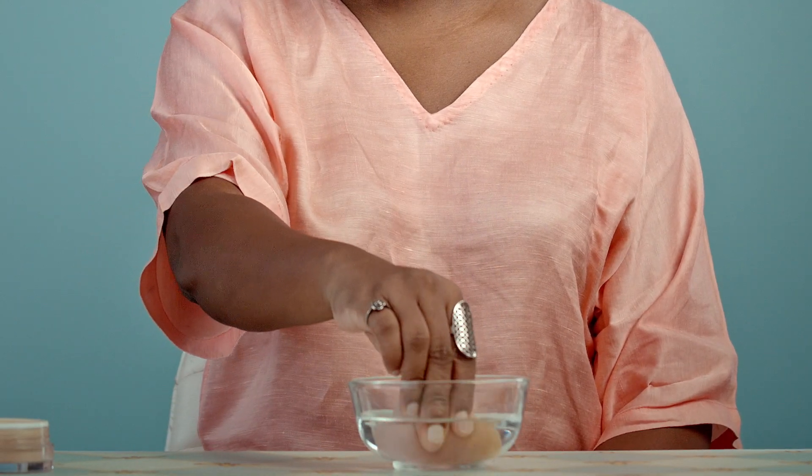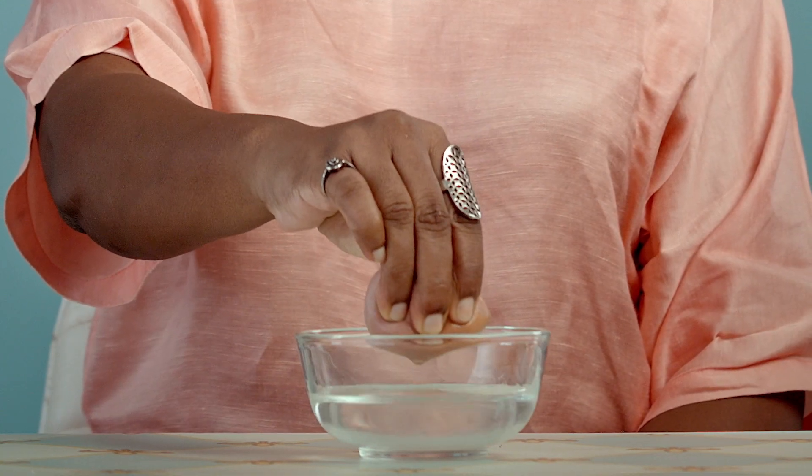Choosing the right tools can be very important. The ideal tool to use would be a dense blending brush like this one. Make sure to dab your foundation rather than swiping it across your face — this will not only ensure full coverage but will make sure your foundation doesn't transfer or melt. If you choose to use a makeup sponge, use it damp.